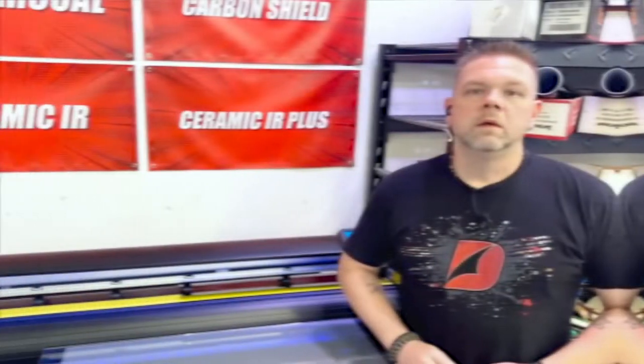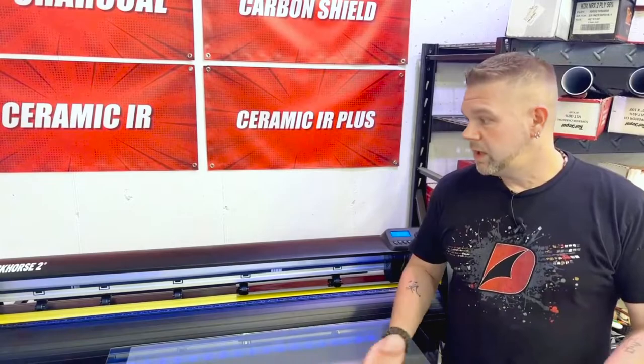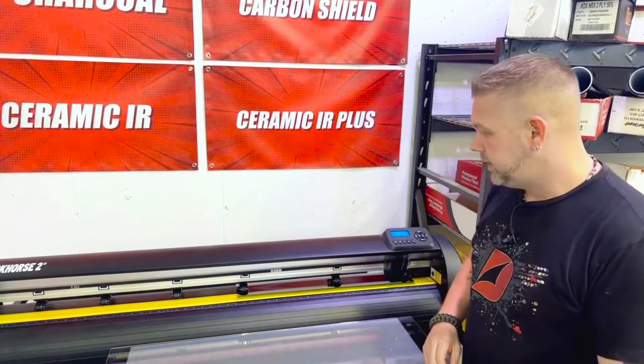We're going to get over to my plotter — the Workhorse 2 from plotterdevo.com. I'm going to point out some things for you to check and possibly fix on your machine, and hopefully get you going bunch-free. Let's get to it.